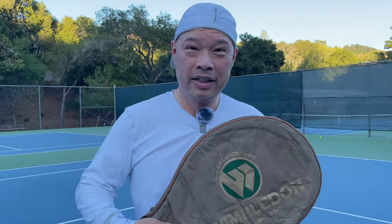Welcome to Tennis Spin, where we put our spin on your tennis. Did you guys know Wimbledon made tennis rackets? Stay tuned.